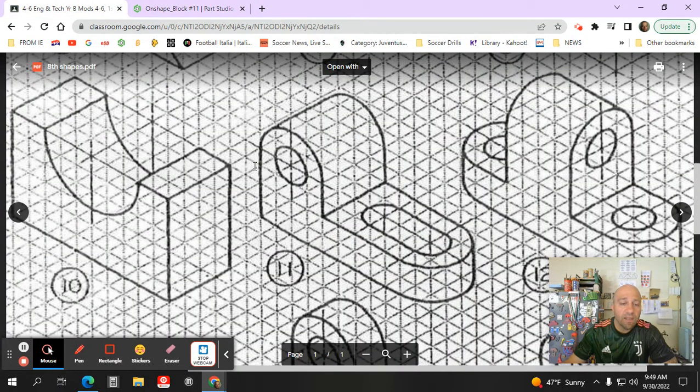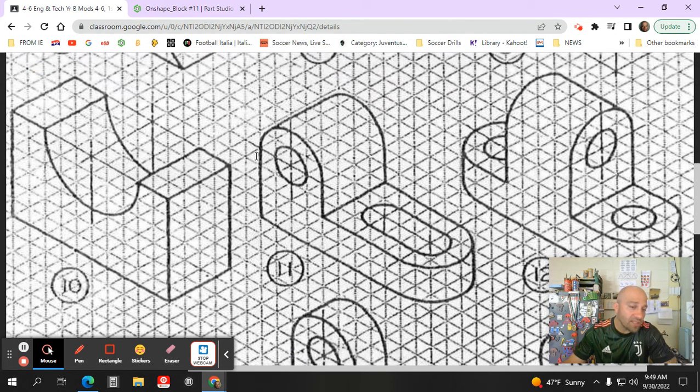I've now created the left portion of the shape. As you can see, it still needs some work — it's going to need an arc that goes around the top, and it needs a hole. Since each square is a quarter of an inch, the diameter of this hole would equal a half of an inch.